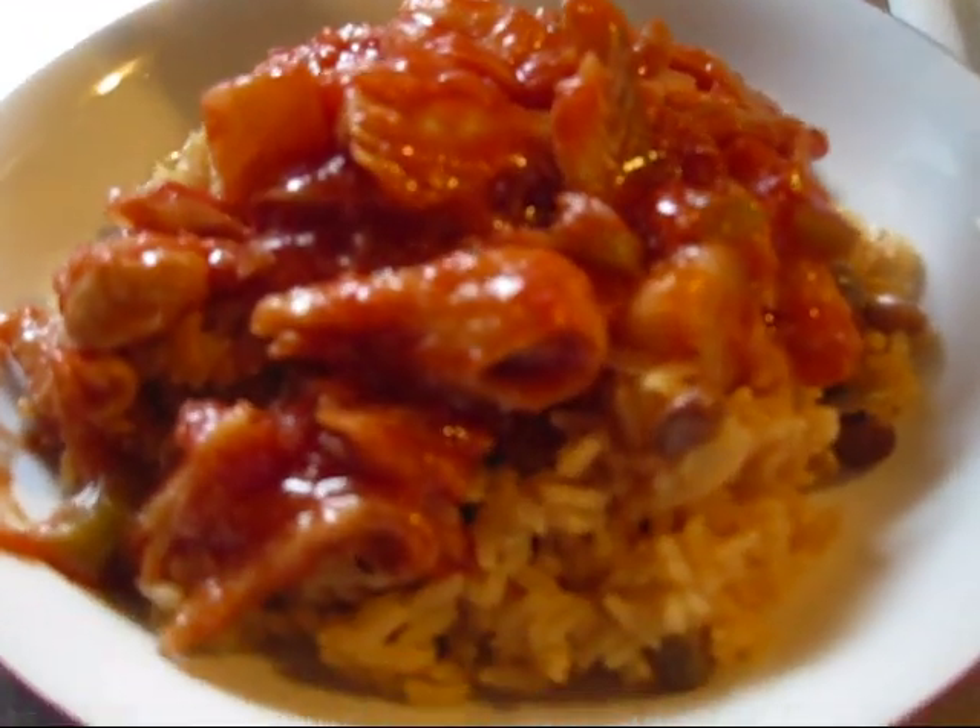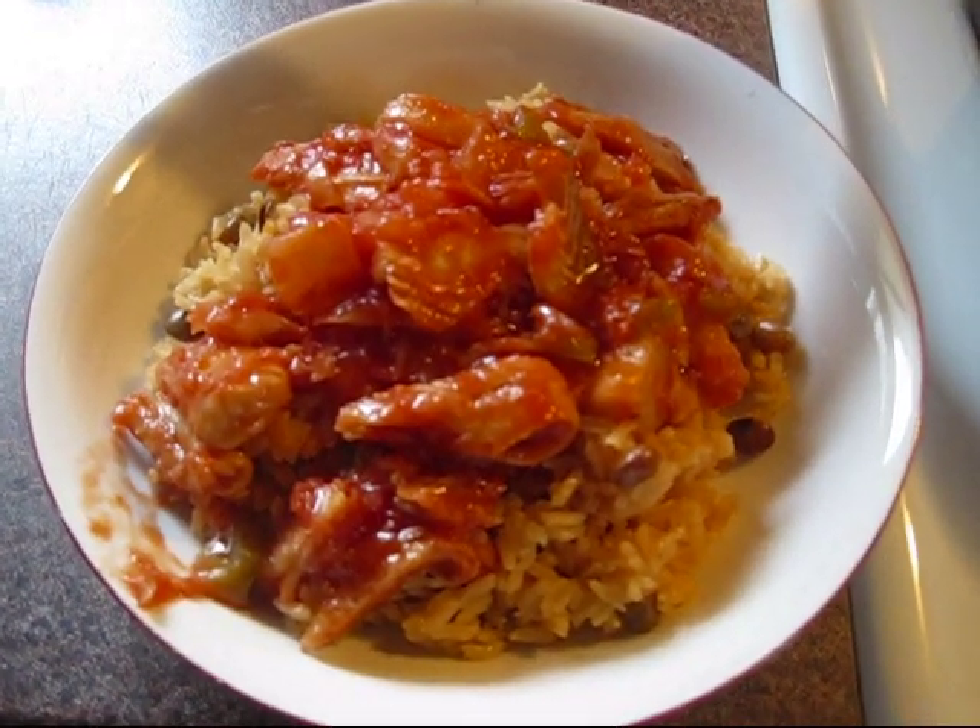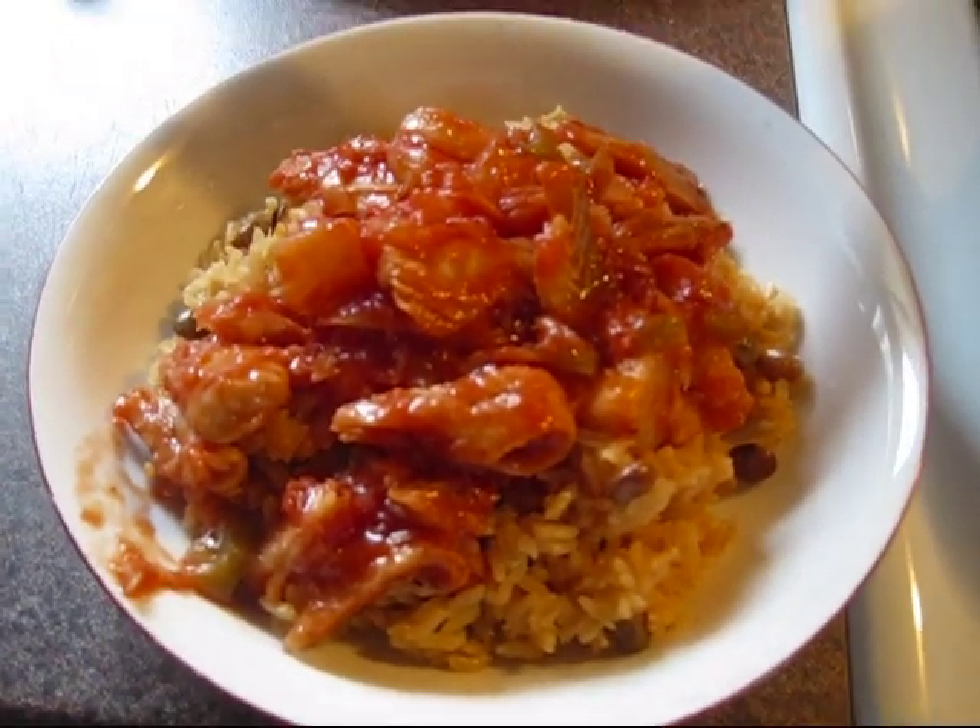I made moro de guandules — I will make a tutorial for that soon. So that's basically it: bacalao with moro de guandules. Yummy!